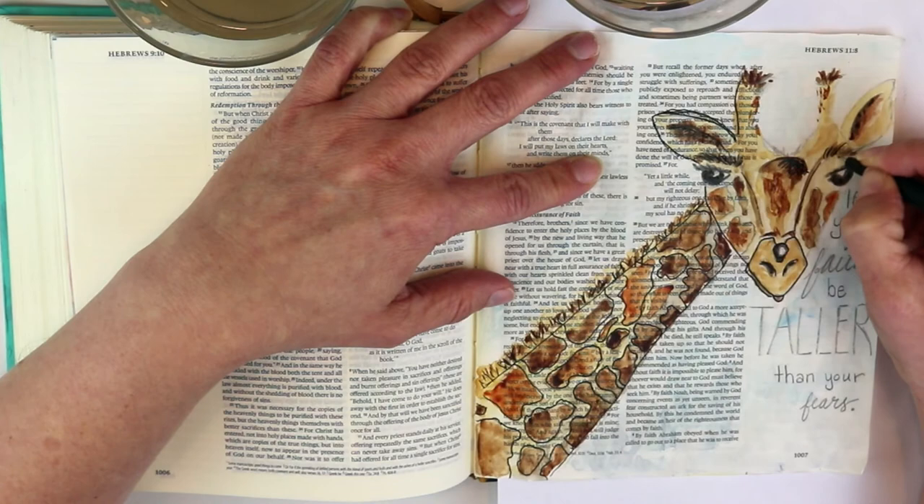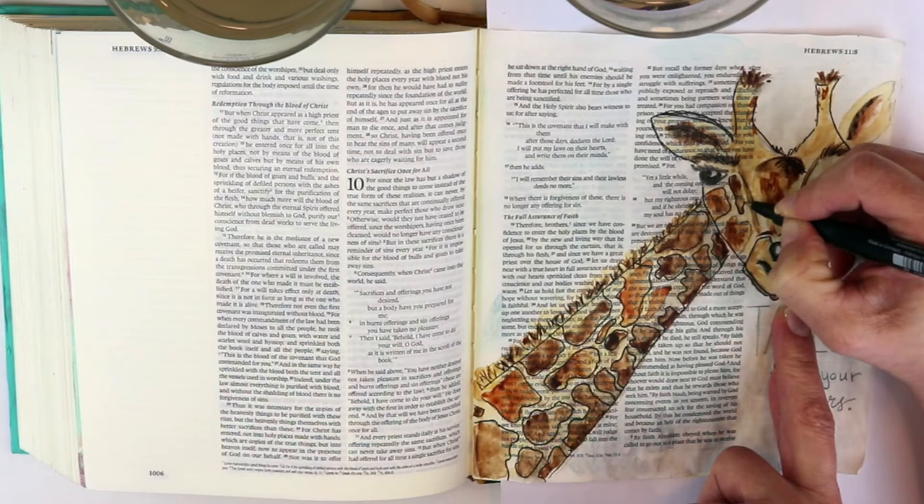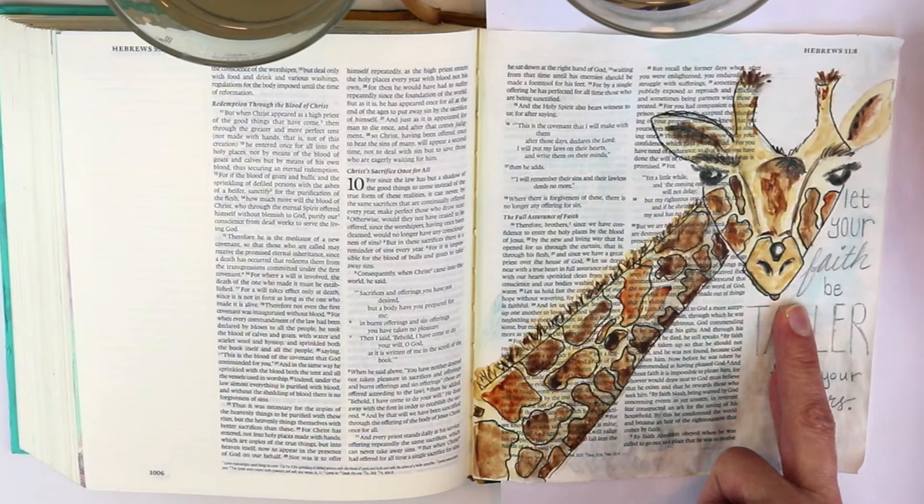A giraffe has kind of coarse hair and it sticks up in different places. They're kind of funny-looking animals. I love giraffes when we go to the zoo.